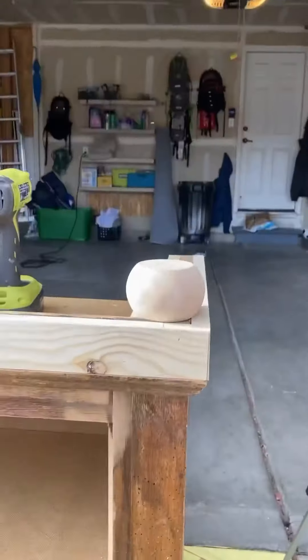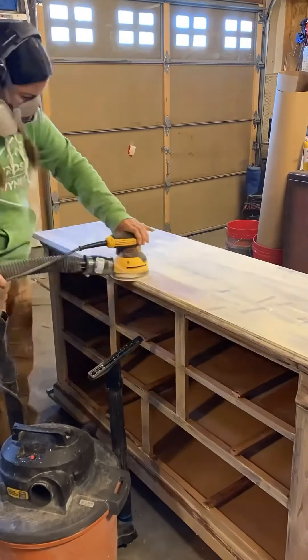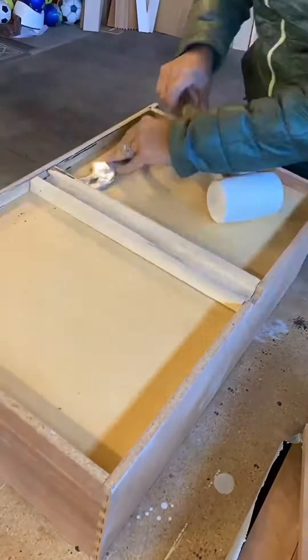I routed these holes to create spaces for new feet, and then I wood-filled all of the wood grain. I do believe I diluted this a little too much, which you will see in just a little bit. I used my detail sanders for all of these little grooved areas, then taped all the drawers to prep for painting.